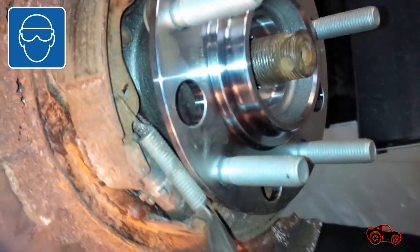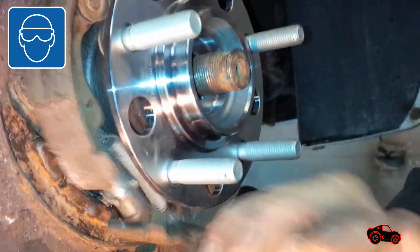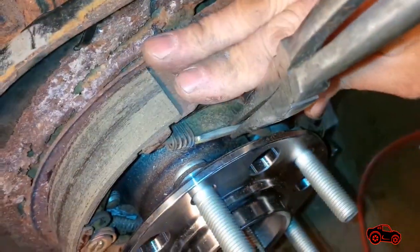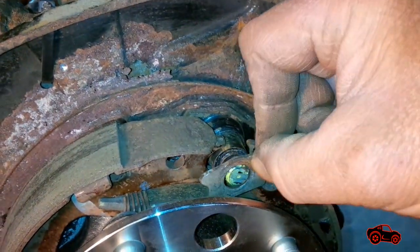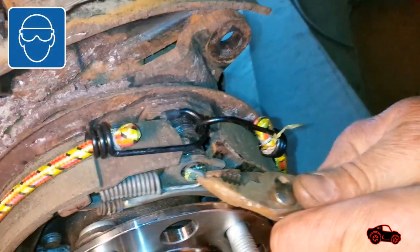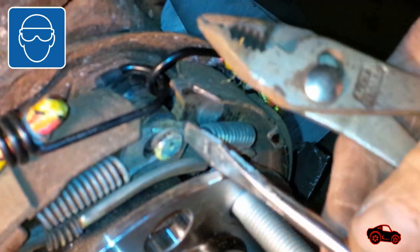When the brake shoes were held in place, the adjuster was installed and the lower spring was attached. After that, the brake shoe strut assembly was positioned between the brake shoes. The brake shoe stopper plate was put in place before the upper spring installation. The upper forward spring was attached first with the pliers, and the last spring was attached using the pliers and a flat-head screwdriver.